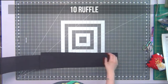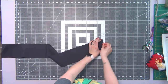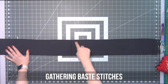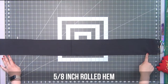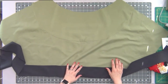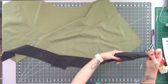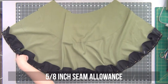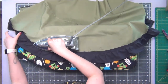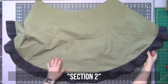We're going to repeat these steps with the number ten ruffle pieces. Lay them right sides together, match up one side, pin and sew at a 5/8-inch seam allowance, do your gathering base stitches on the top, and your 5/8-inch rolled hem on the bottom. Match the center seam of the ruffle with the center seam of the skirt piece, gather and distribute the ruffle, pin it all in place on both sides. Sew at a 5/8-inch seam allowance, iron the seam allowance up toward the skirt. This will be section two.